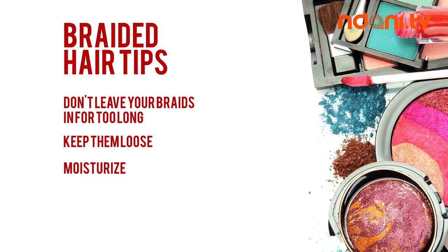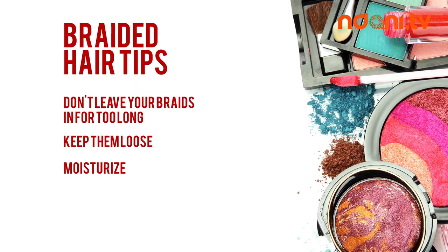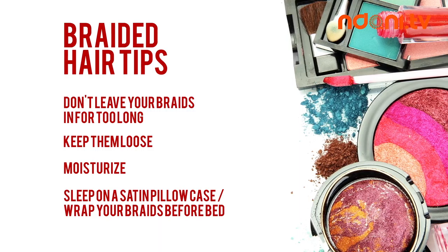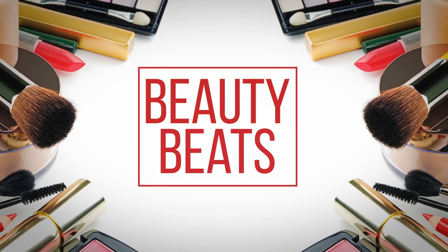Moisturize. Keep a spray bottle of light oils and water to replenish the moisture in your scalp. Give your braids a light spritz every day. Sleep on a satin pillowcase, or wrap your braids with a scarf before bed to keep them neater for longer. Thank you for watching and see you next time.